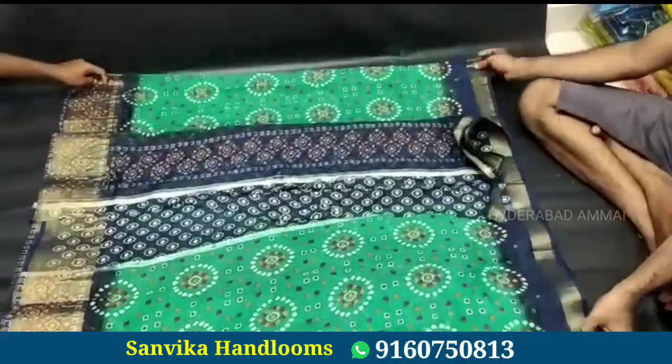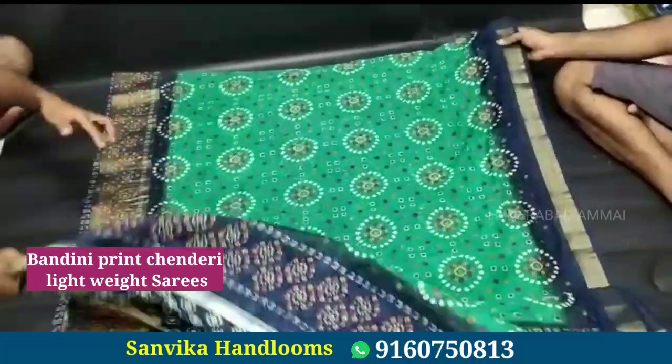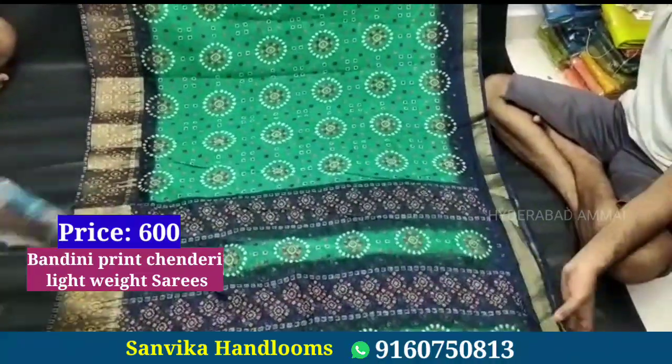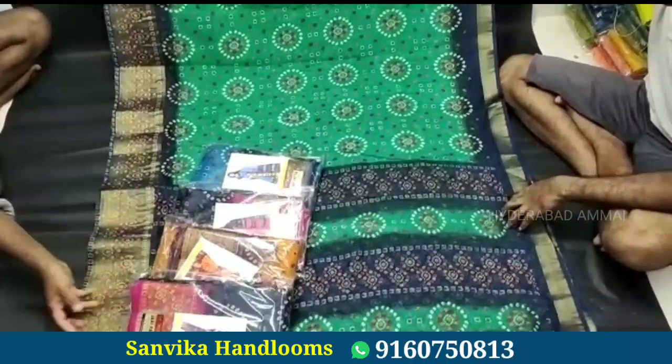First, we are looking at a saree — this is a lightweight saree with a beautiful color combination and color design. It comes with a running blouse and is available for 600 rupees.